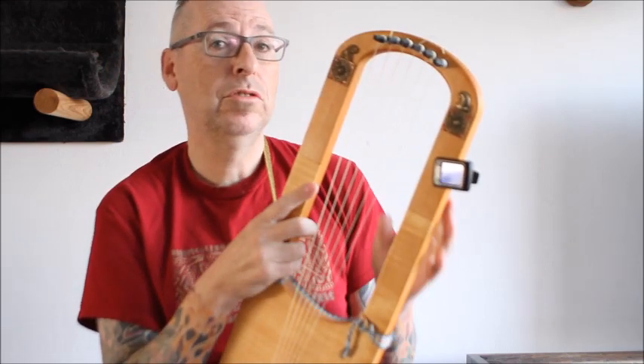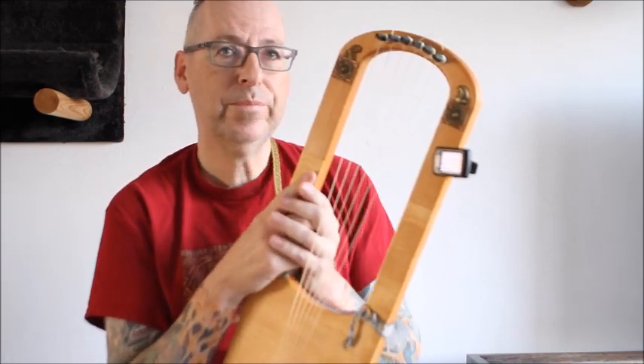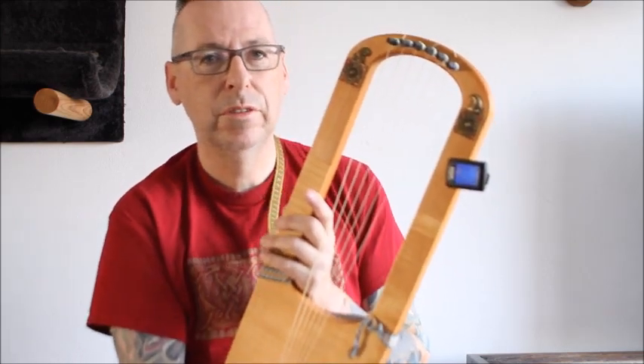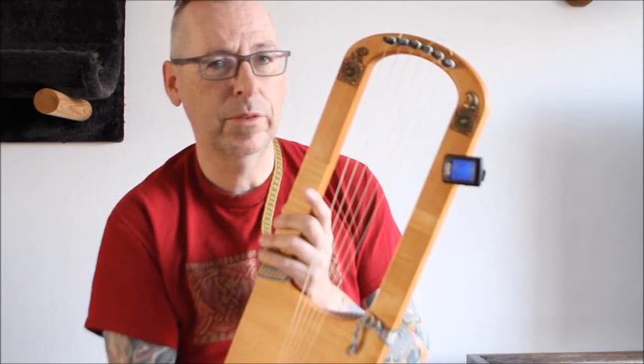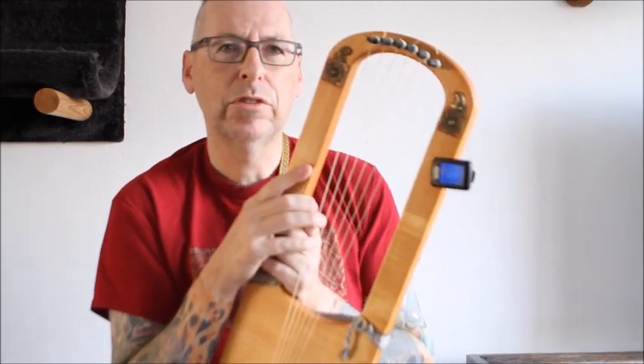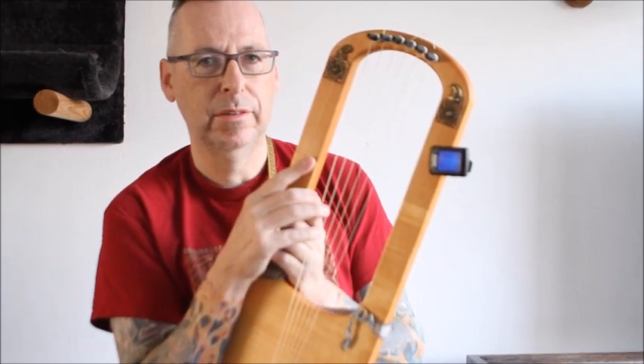We'll be using the G tuning. Use a tuning device or an app on your telephone so it will sound terrific. Now we will try to teach you some basic chords in block and strum methods. Here we go.